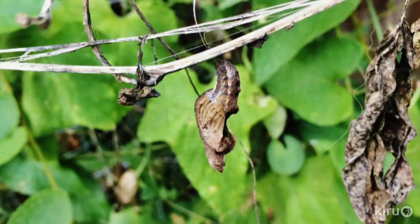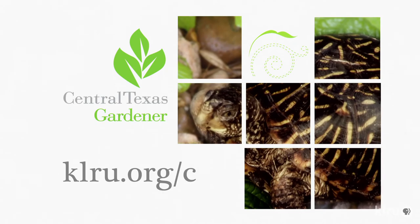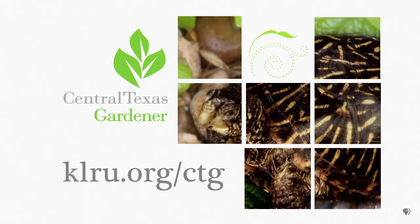Laura even got a shot of a chrysalis near another caterpillar. We'd love to hear from you. Visit us at klru.org/ctg to send us your questions, pictures, and video.